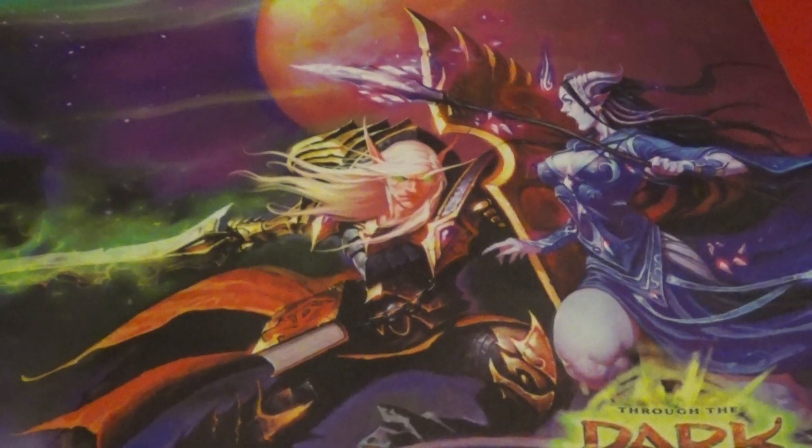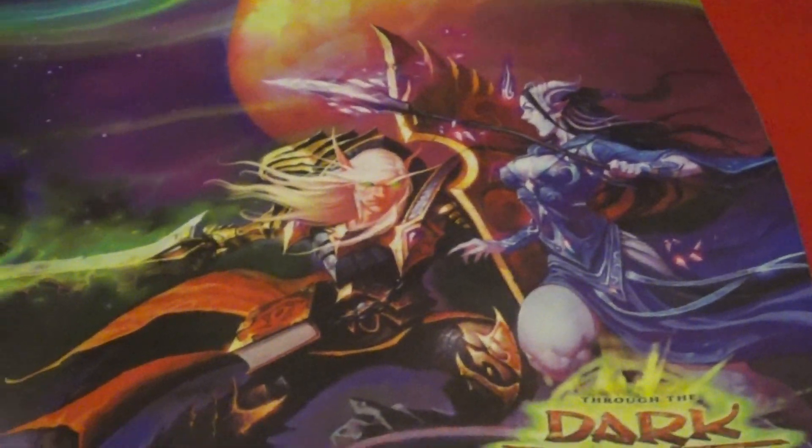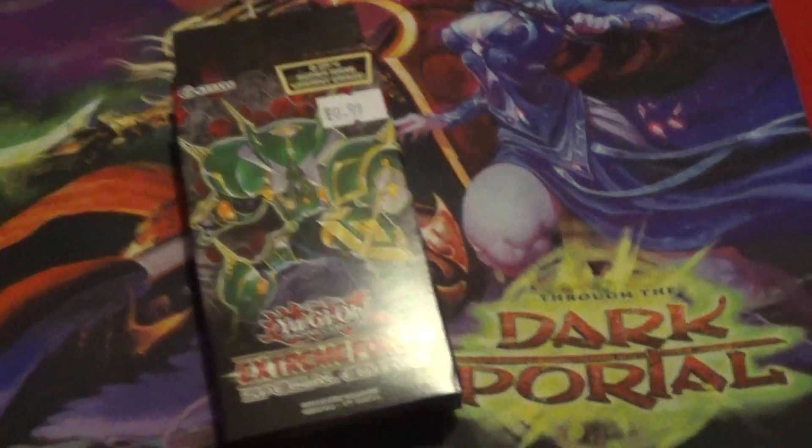Attention jewelers, this is Ash, tournament organizer of the Oval Yu-Gi-Oh League, bringing you a quick PSA — that's a public service announcement — on the Extreme Force Special Editions.